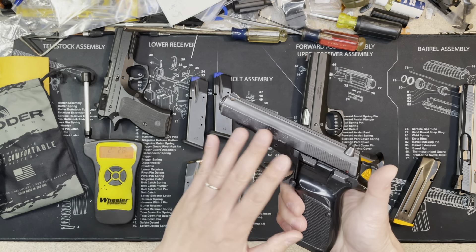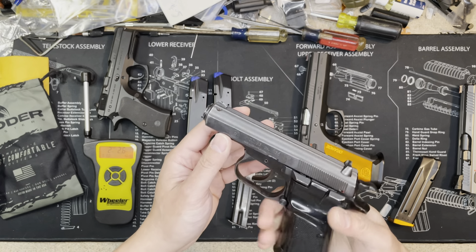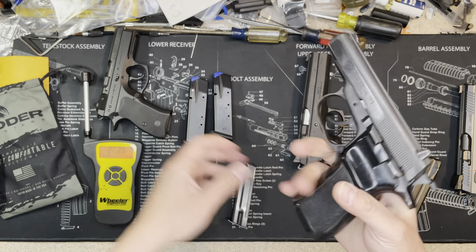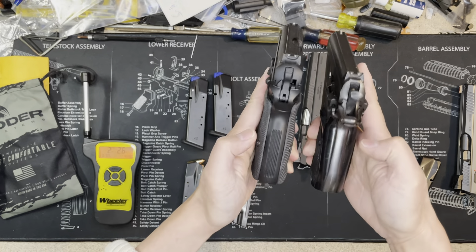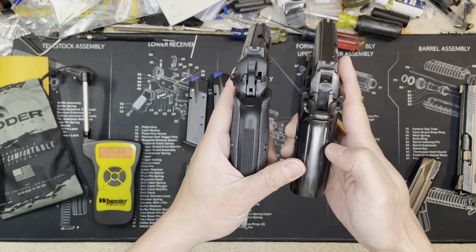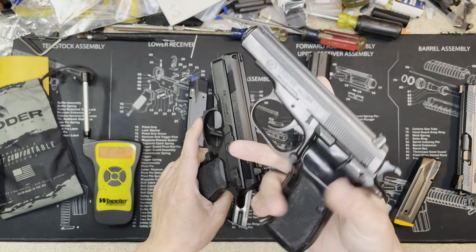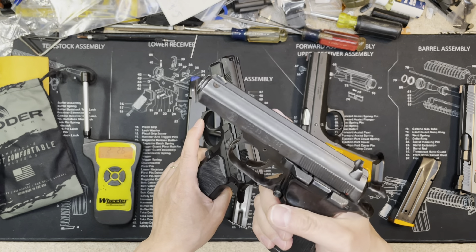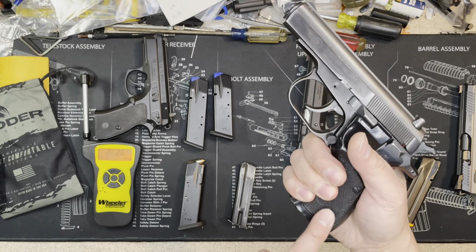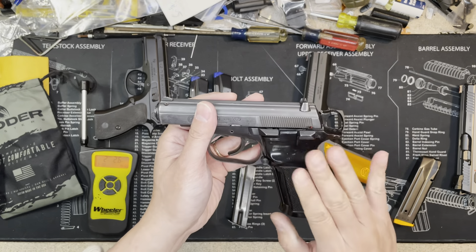The CZ 83 has less recoil because the .32 ACP has less power. I really like it — it's actually smaller. The grip on the P01 is thick, and I'm going to change it. The 83 grip is thick too but you can change that one as well. Overall the 83 is smaller dimensionally, but I still consider it a compact rather than a subcompact — my pinky still fits on the grip.